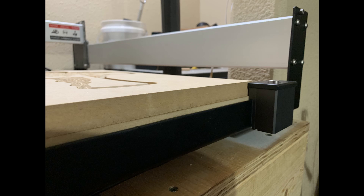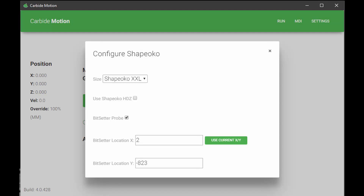That way, if you're cutting three quarter inch stock, they're almost even and you don't hit it with your dust boot and break something. Don't forget to go into Carbide Motion and update all your settings, and put a check in the box next to the Bit Setter probe. Also make sure you update the XY position of the probe — these options aren't available on older versions of the software, so you'll have to download one of the later versions.